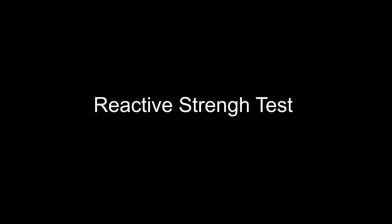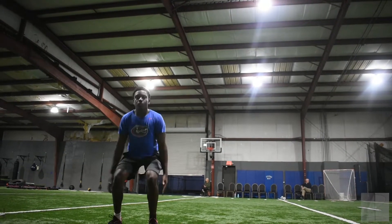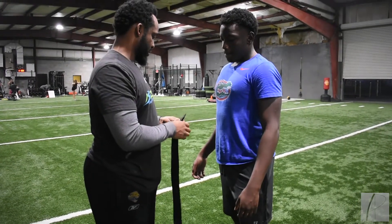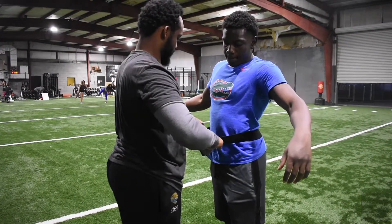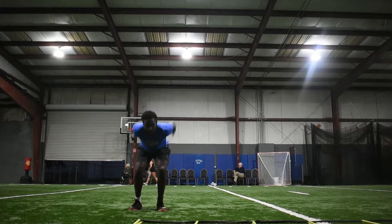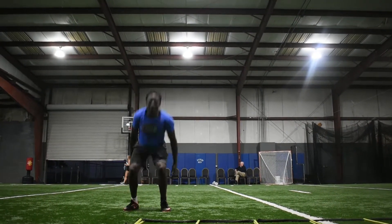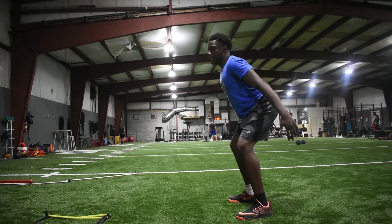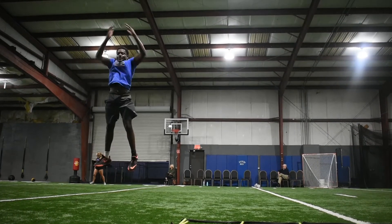Reactive Strength Test. Purpose: a test to monitor the acceleration, agility, and the athlete's ability to change direction. Equipment needed: Pushband, along with a companion phone app. Procedure: When doing this procedure, the athlete should ensure that they keep the amount of time between jumps when touching the floor as short as possible. To begin, the athlete should stand with their hands on their hips and then jump as fast as they can twice in a row.